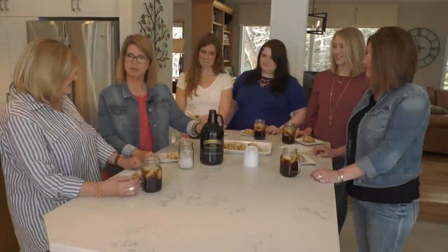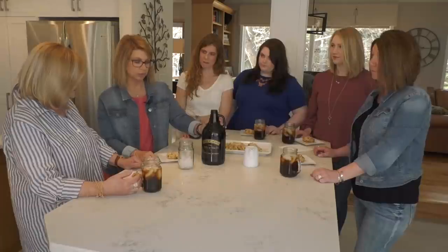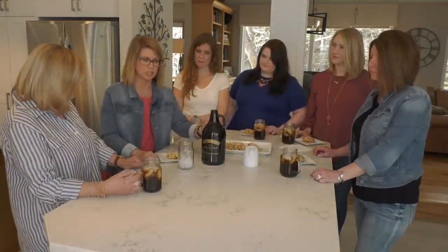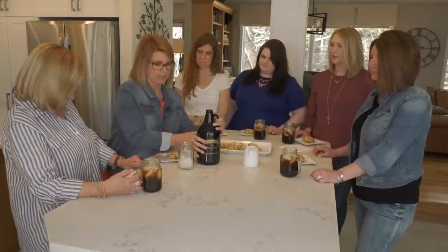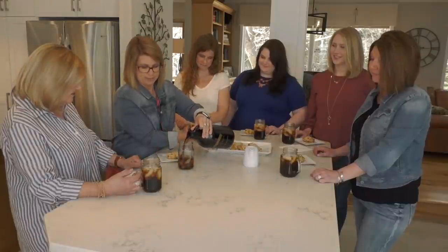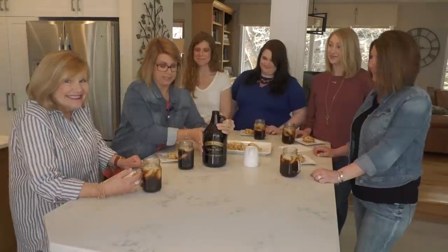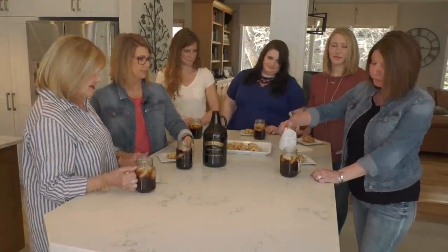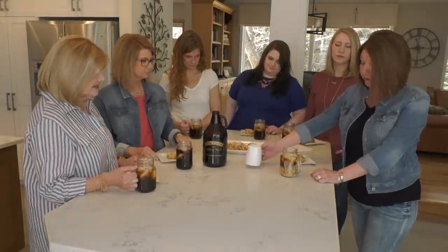We have our finished product of cold brew. I have stored mine in my Door County Coffee Growler, which is a perfect way to store your cold brew so you don't get mixed up with any of your other beverages in your fridge. We sell these in our cafe and online. I've joined my friends and poured them all a cup, so now I'm going to pour one for myself. Looks fantastic. I'm actually going to use cream in my cold brew because that's how I drink my hot coffee — you pour it in and it looks beautiful.